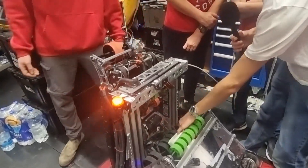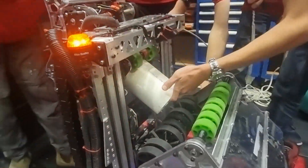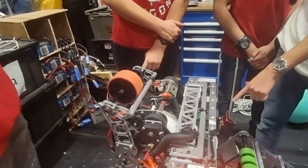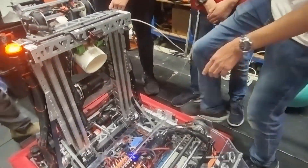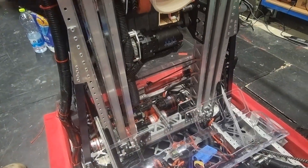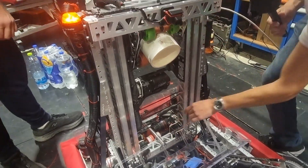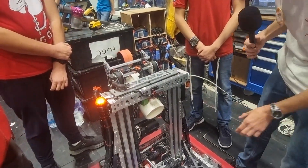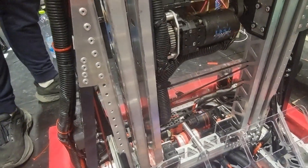After we intake, it moves into our next subsystem: the gripper. The gripper sits on an elevator — it's a continuous elevator powered by two Falcons. This year we did something special to make sure the ropes are always tight. We took two ratchets from Versa, and if we want to tighten the ropes we just use a wrench and tighten the hex. By making sure the ropes are always tight, we can use very small winches and save weight.